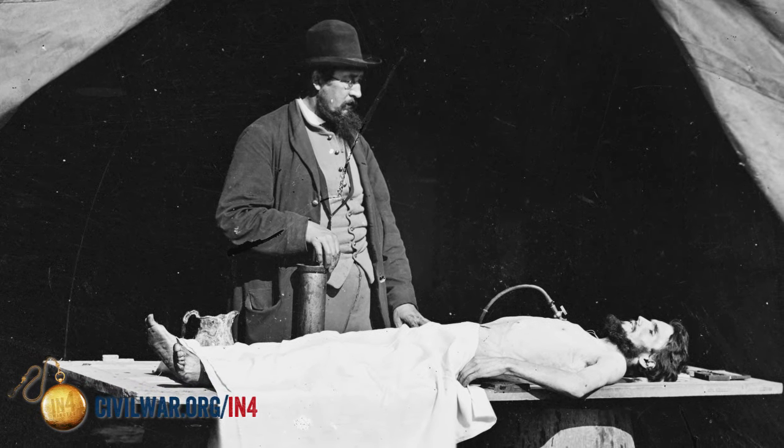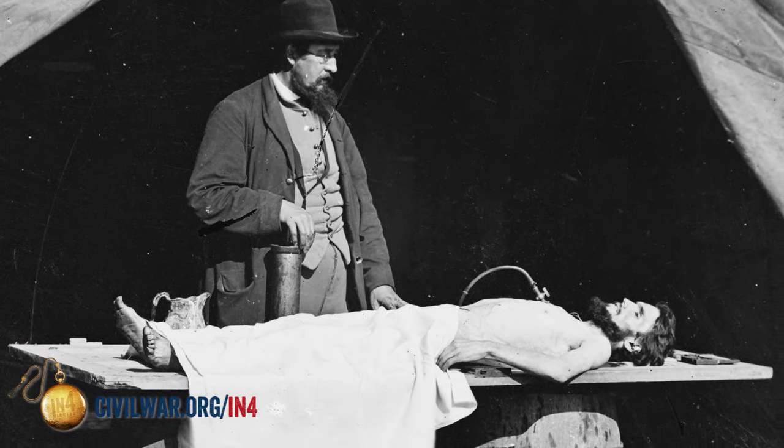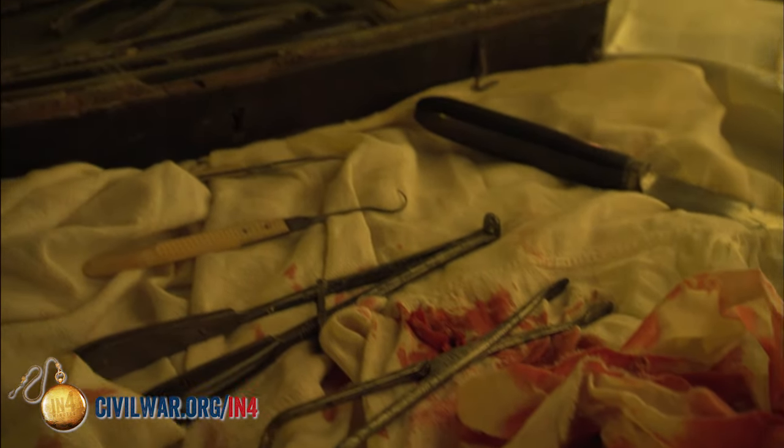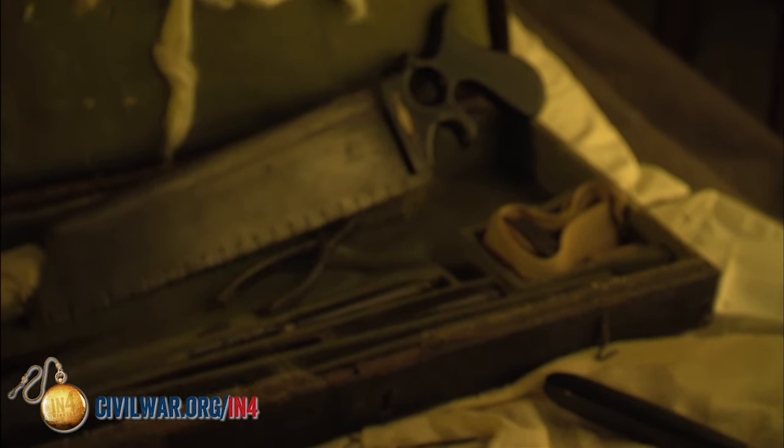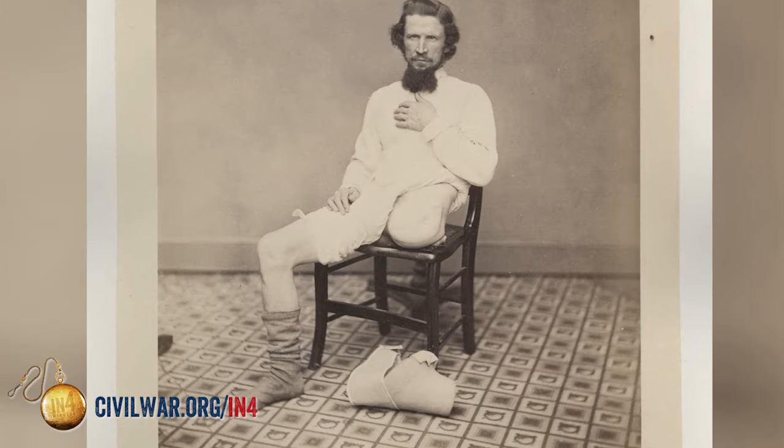Doctors in that time period had really two courses of action they could take. They could perform what's known as a resection, where they'd remove the damaged sections of bone and then stitch the arm or leg back together and the patient goes on with a limb, but they can't use it. The other course, and this is the one that they find to be more safe, is that they can actually just remove the limb altogether.